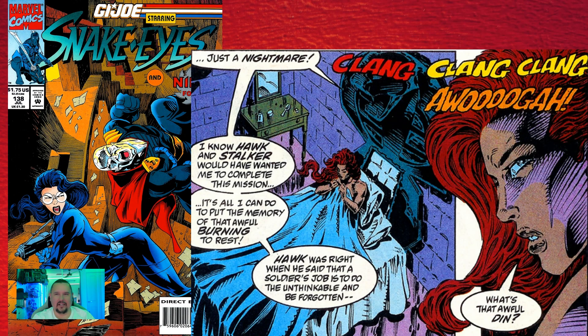In issue one thirty-eight — and another great cover — when Scarlett wakes from a nightmare, she recalls Hawk's words: "a soldier's job is to do the unthinkable and be forgotten." This is obviously the original version of Hawk's quote from issue number one.